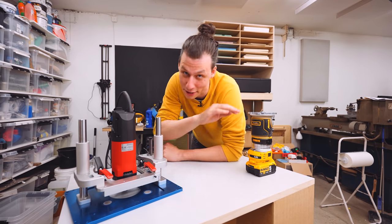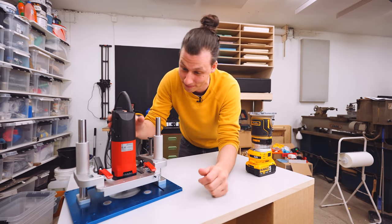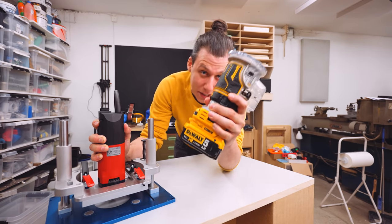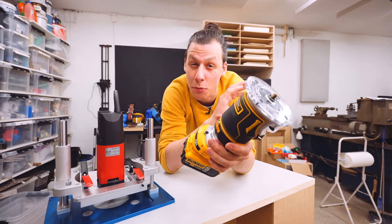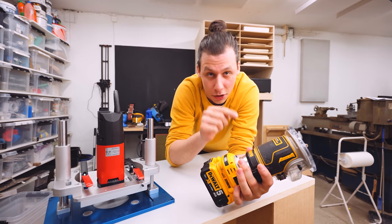Currently this thing is just a fancy tool cart. The next step that will turn this into a router table will be to install this whole router assembly. To do that, I'm going to have to use this handheld router. Here's a pretty cool comparison though — this handheld router, which I'm super happy with and is plenty powerful, has about 900 watts of power.